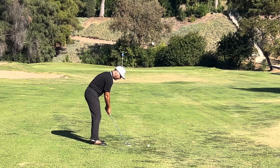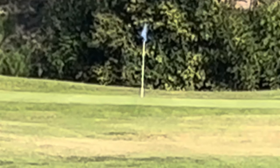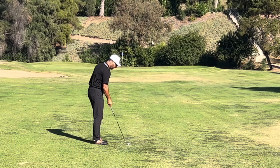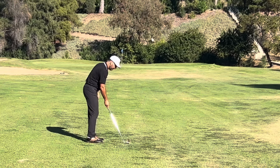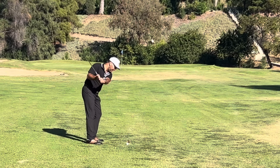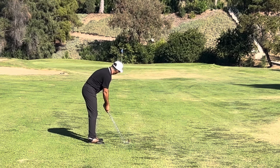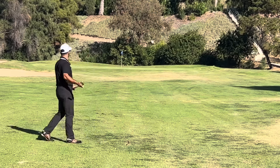Watch what happens when the ball hits the green — it's going to bounce three times: one, two, three, and it just stops right on the pin. That's awesome. Let's do it again — ball back of my stance, weight forward. I take an abrupt, steep swing and hit down on the back of the ball. It's called a trap shot — you've seen it before.